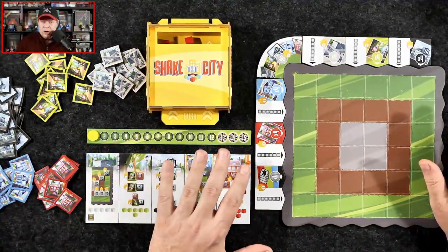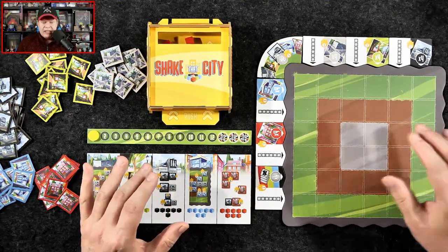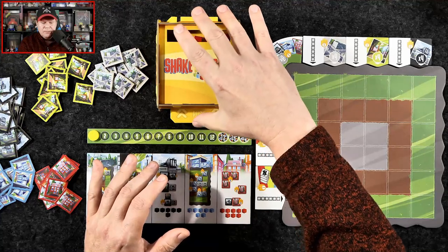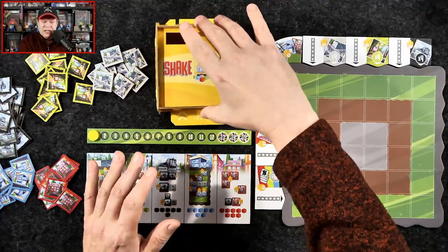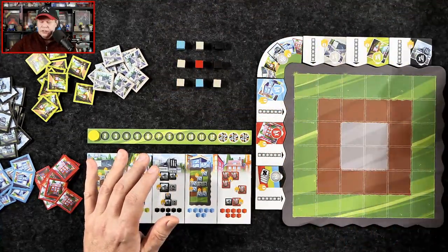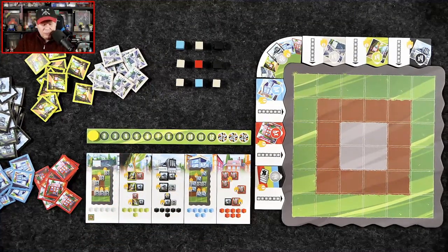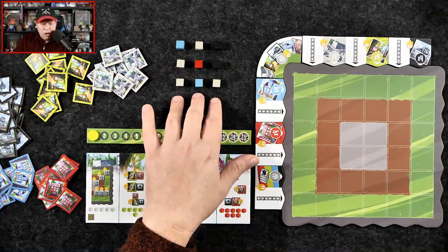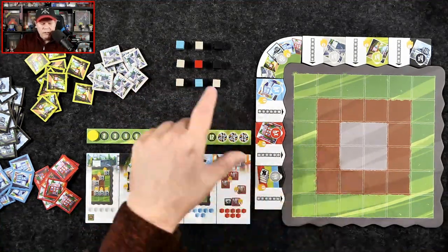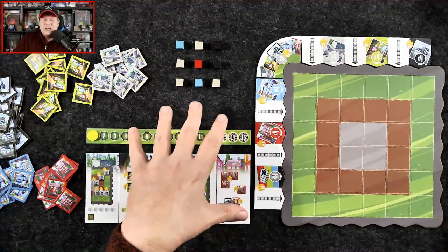There are 15 turns in the game. Each turn, there will be an active player who shakes the shaker and pushes the tab to dispense the cubes — it helps to shake it around first to make sure nothing is stuck. Then you reveal what cubes have come out. As an example here, we have four roads, two factories, a couple of shopping, and one homes.